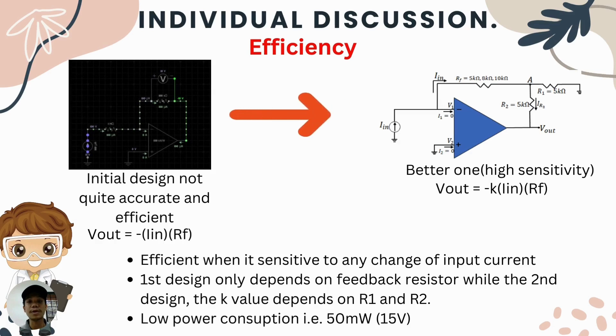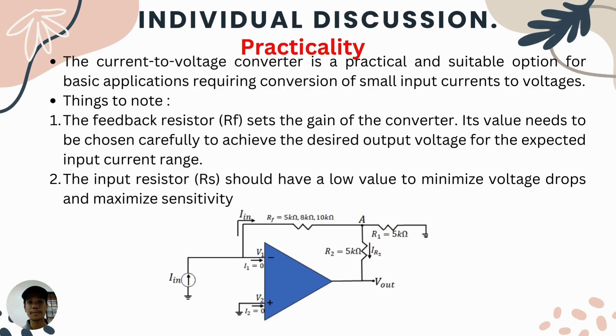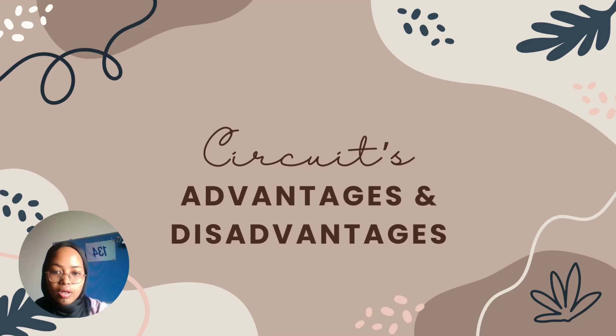Efficiency is defined by the circuit's sensitivity to convert small changes in current into higher output voltage. In terms of suitability, whenever there is an application requiring conversion of small input current into a measurable voltage — such as photodiodes, chemical sensors, and audio equipment — our design is suitable. For practicality, the design is easy to use, but the feedback resistor must be chosen carefully to achieve the desired output voltage. R1, R2, and RF values should be set to minimum to maximize sensitivity.